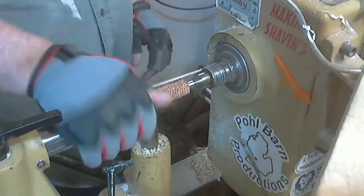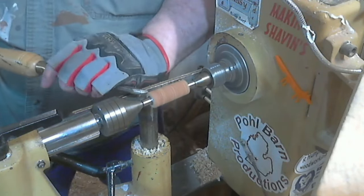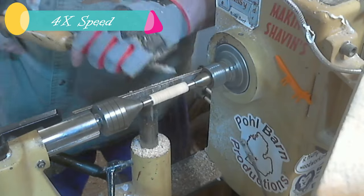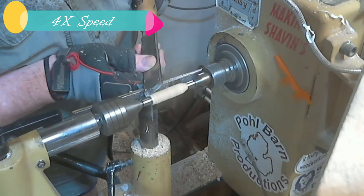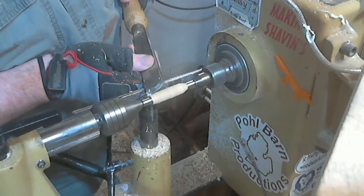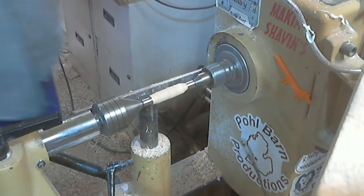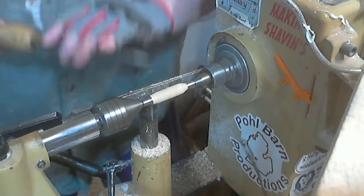A slimline pen. Every now and then I'll do a slimline the traditional way, but I hate skinny pens, so this is how I do a slimline. What I did was I put a washer on this bushing — there's the size I want this end to be, this will be the bottom — and a slightly bigger washer on the bottom of the top barrel. It's called a modified slimline.